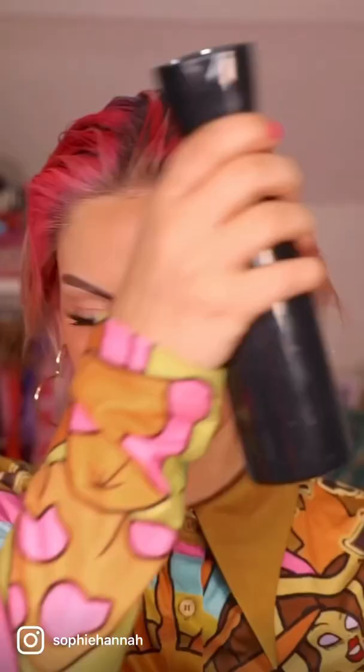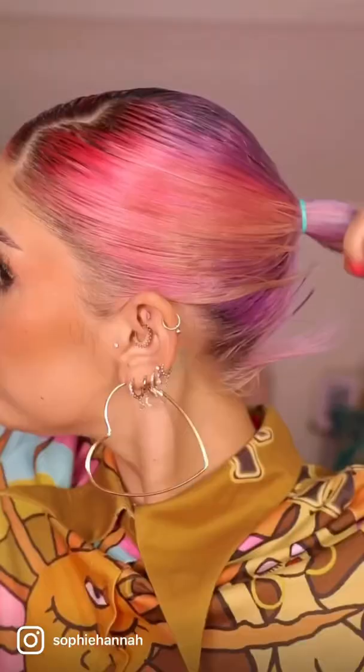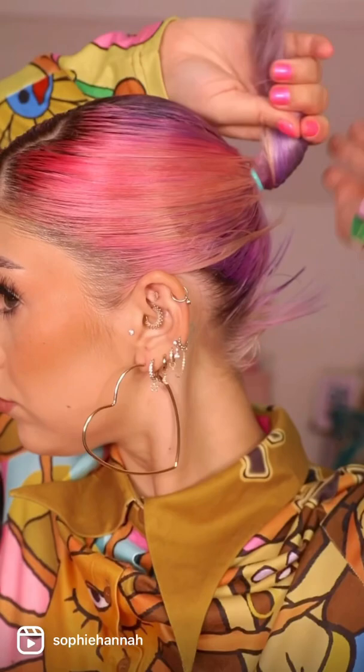Festival ponytail tutorial. Part your hair in a zigzag. Use gel to slick back into a bun. Secure short hairs with clips.